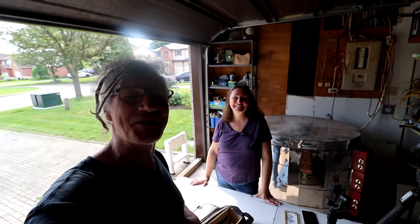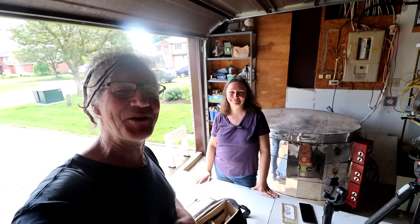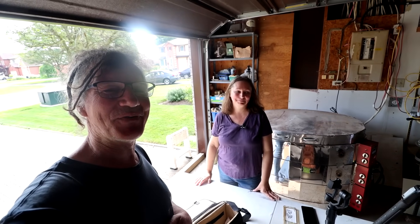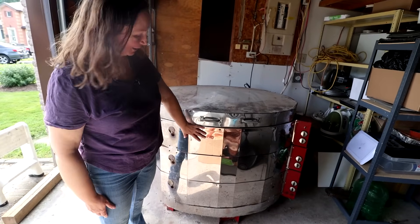Hi everyone, Nigel Saunders here. I am back at Isabella's for the opening of the kiln. All the pots have been fired. The kiln is cool and safe to touch, so we can open it.